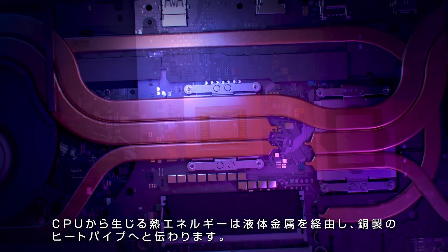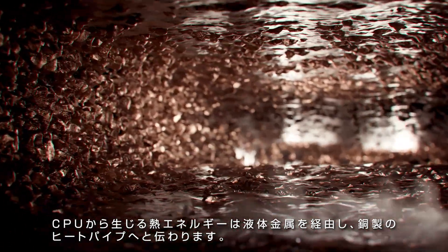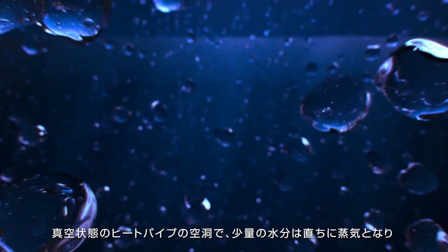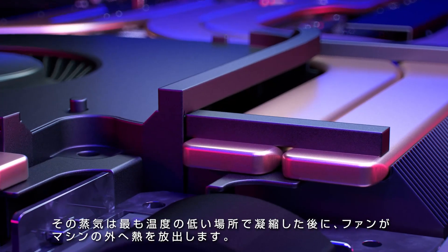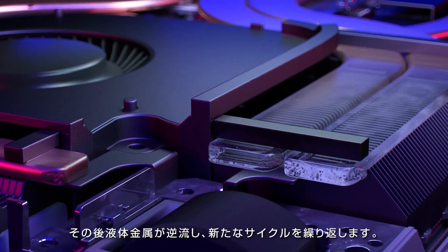As the CPU heats up, that thermal energy travels through the liquid metal and into a set of copper heat pipes. Inside the vacuum of these hollow caverns, a small amount of water quickly boils into vapor, travels down the pipe, and condenses at the coolest point, where fans can expel the heat outside the machine. The liquid then flows back to continue the cycle.